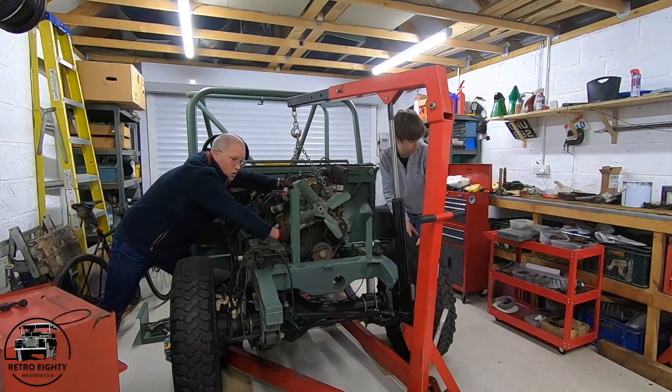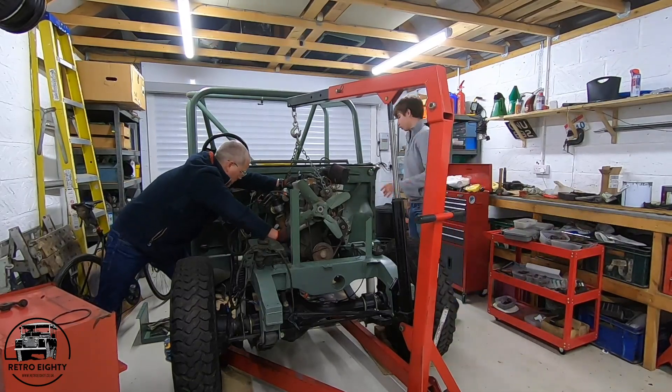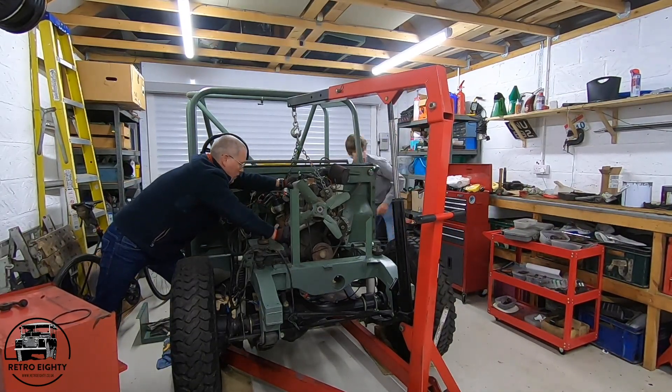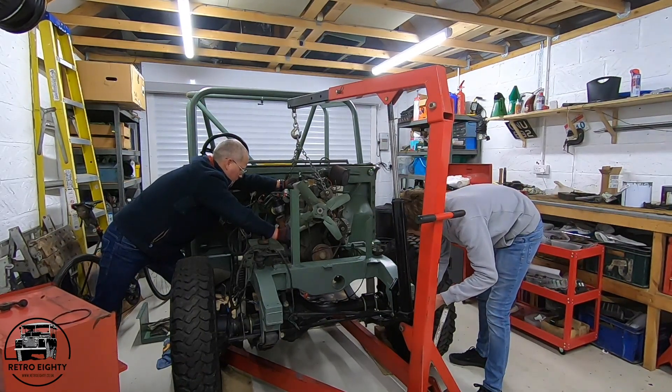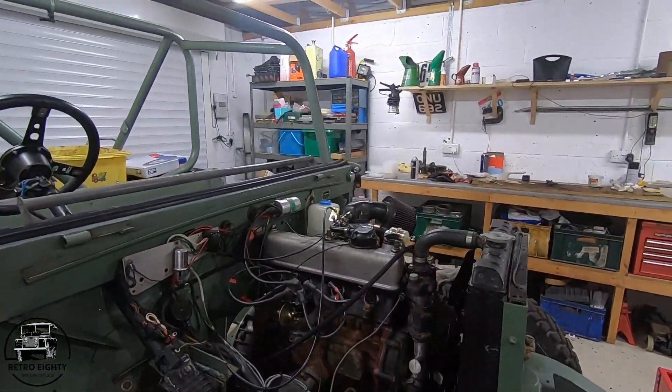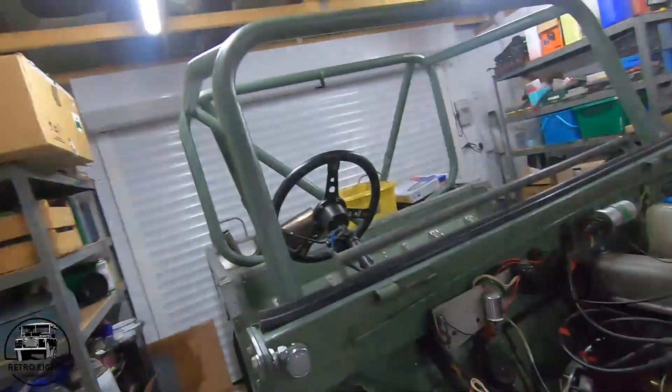The flywheel and clutch have been put back on, ready for the gearbox to be rebuilt. Also, on the driver's side of the engine, a different engine mount was used — previously it had a bunch of spacers underneath and didn't quite sit level. This time a different engine mount has been drilled slightly differently, meaning the engine can sit just a bit more level. It wasn't too far off in the first place, but it makes it sit nicer and it's not too much hassle.